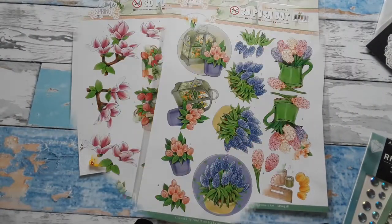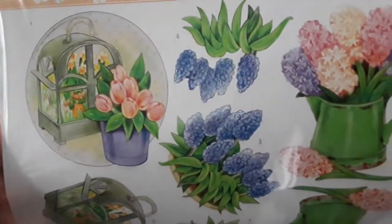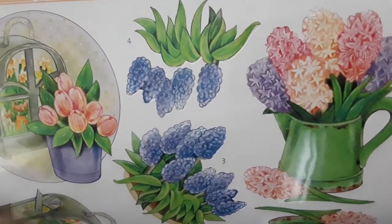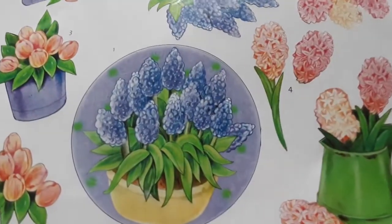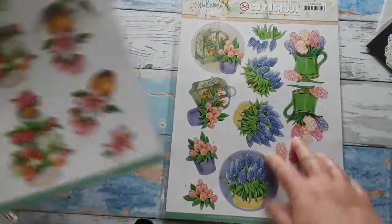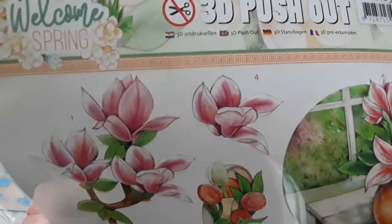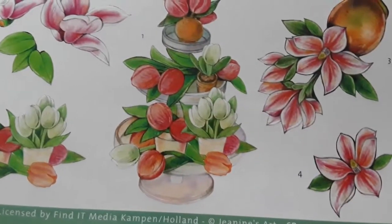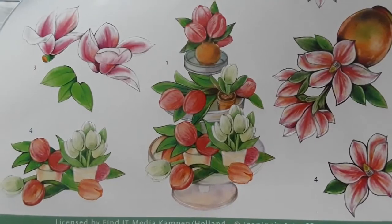Now I have two more die cut sheets. This one here is again a beautiful sheet — it has some blues now with these beautiful hyacinths. You can actually smell them, that's how beautiful they are. And these grape hyacinths — just gorgeous. More tulips on this die cut sheet, and then we have these beautiful blossoms that look like magnolia blossoms — how beautiful in a vase. And also as a flower arrangement on a tiered cake stand — how beautiful is that?